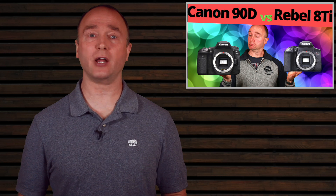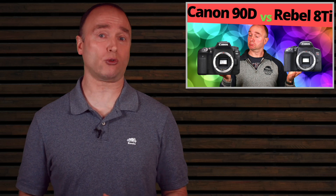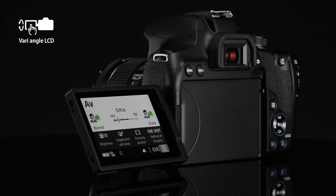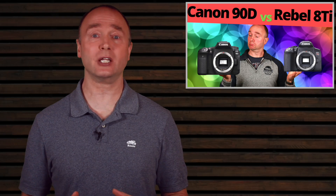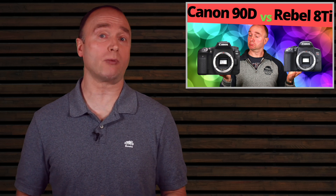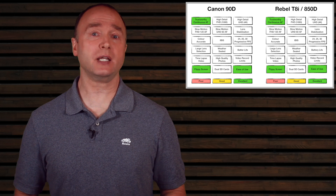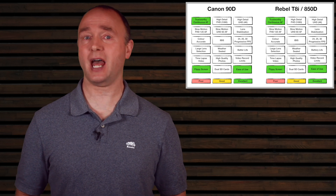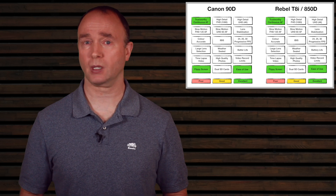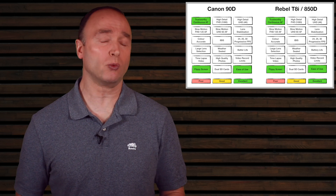I still prefer to use the viewfinder for photos — shooting photos through live view feels unnatural to me. But for video, the flip screen live view is amazing. The ability to tap and pull focus, or consistently shift focus by moving your finger across the LCD, is just amazing. In face detection mode, the 90D will prioritize the closest face, but you can drag your finger to shift focus instantly. The 90D may not be the most feature-rich camera, but it excels in ease of use across all camera capabilities.